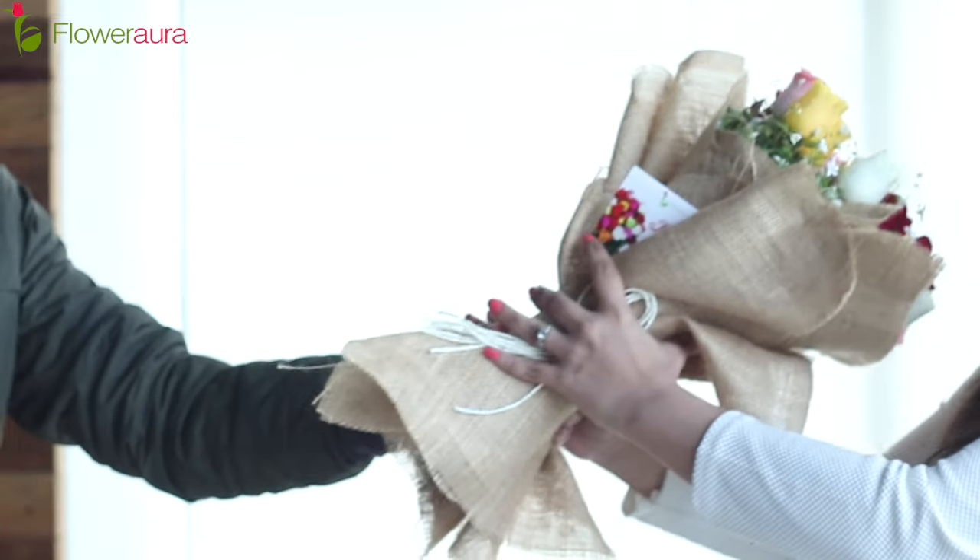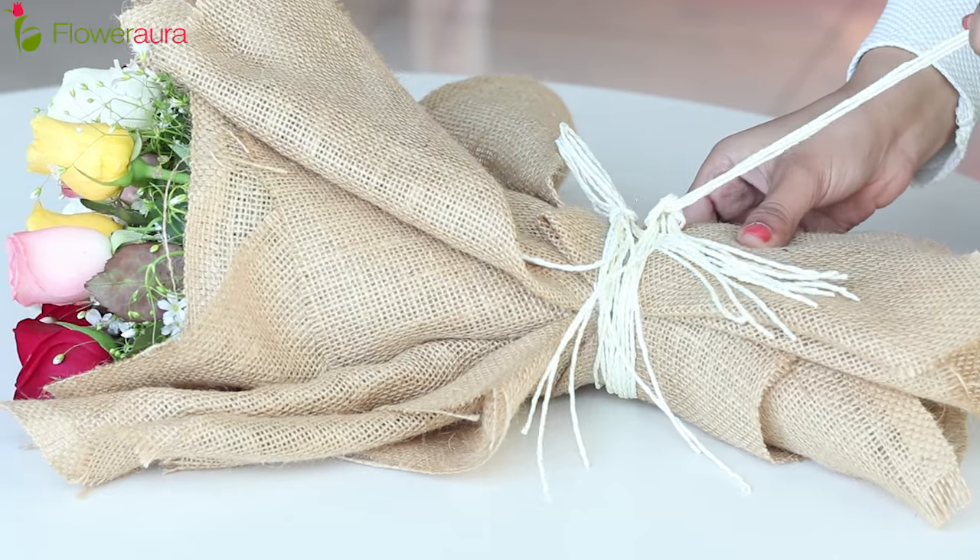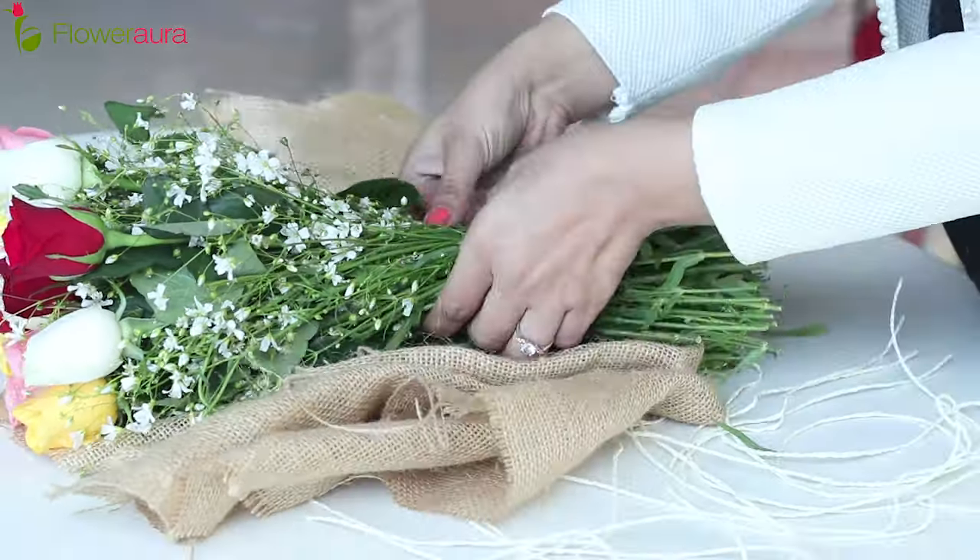If you have received flowers from your loved ones, or maybe you have fresh plucked flowers, here is what you can do to make them last longer. As you can see, I have received a lovely bouquet and I will simply start by unwrapping it. Now that we have unwrapped the bouquet, we will move to our next step.